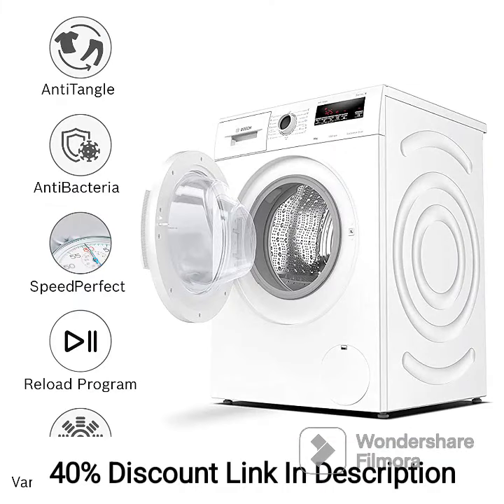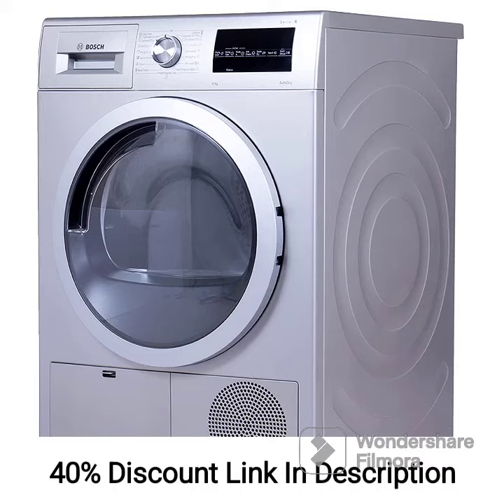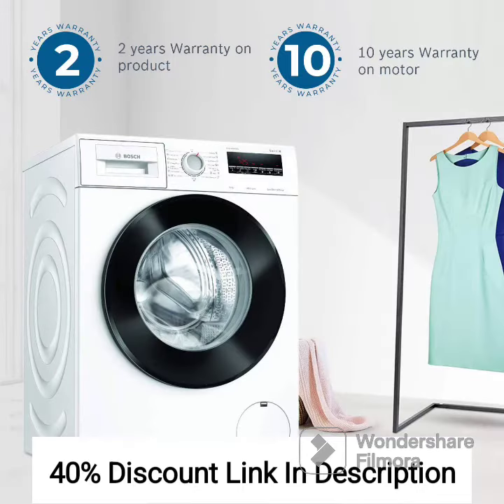In terms of convenience, the washer-dryer combo features a large LED display that provides clear information about the wash and drying cycles. The reload function allows you to add or remove clothes during the wash cycle, in case you missed including an item. Additionally, the anti-vibration design reduces noise and vibrations during operation, ensuring a quieter laundry experience.